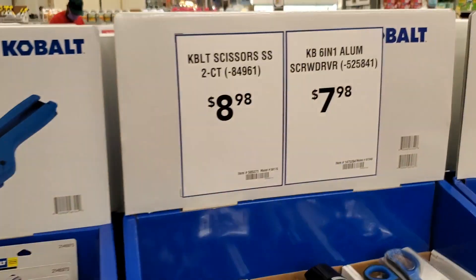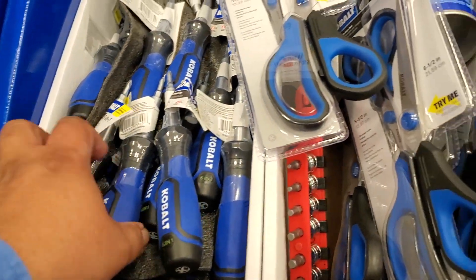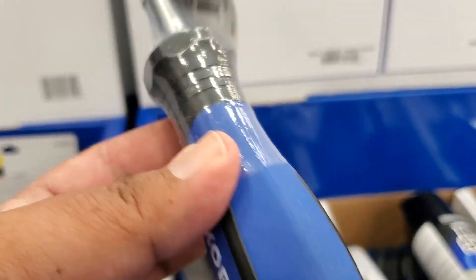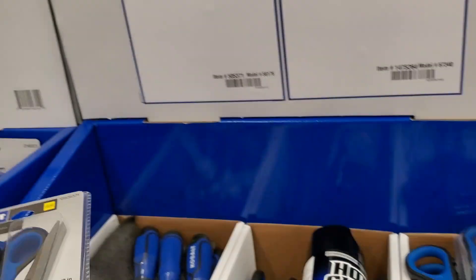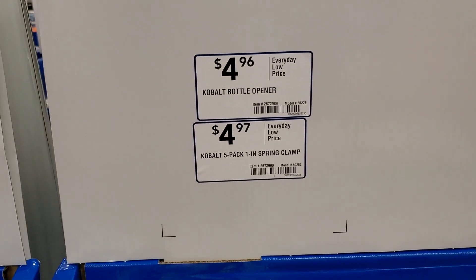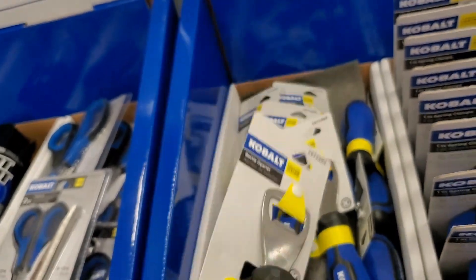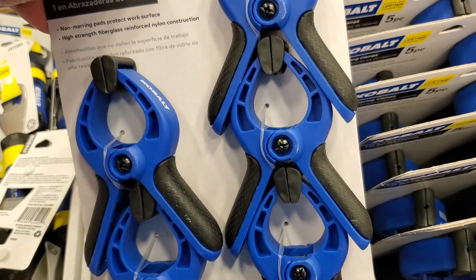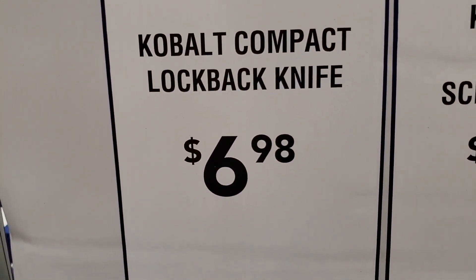For all the DIYers who like to do their own repairs around the house. You've got another screwdriver multi-bit set. Scissors for $8.98 — a little pricey, but a lot of these items do go down in price, so keep an eye out. Stay subscribed — we do walkthroughs of these stores all the time. I do have a second part of this video where I go over the clearance and the rest of the tools in the store. You've got a Cobalt impact lockable knife for $6.98.